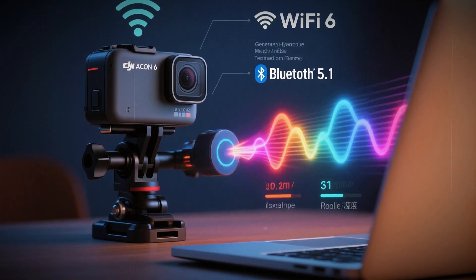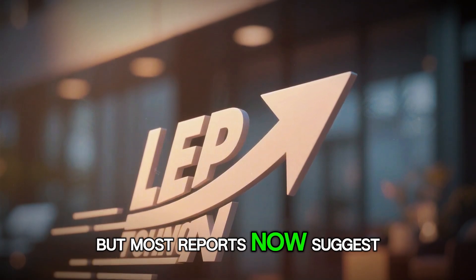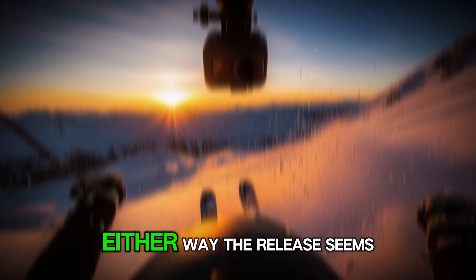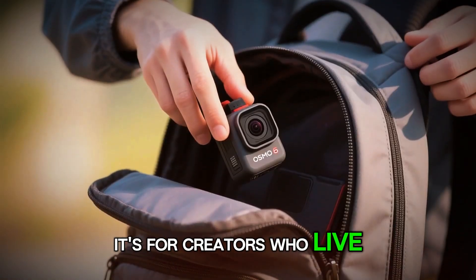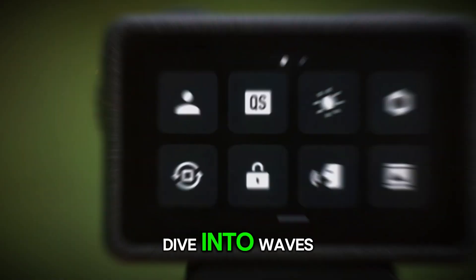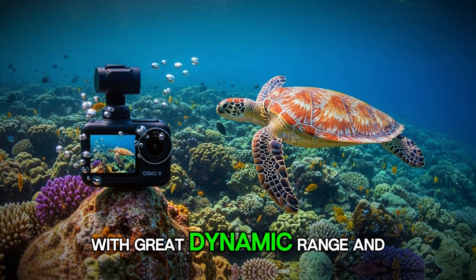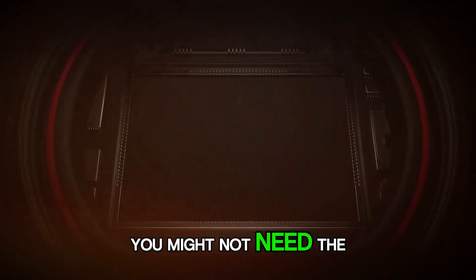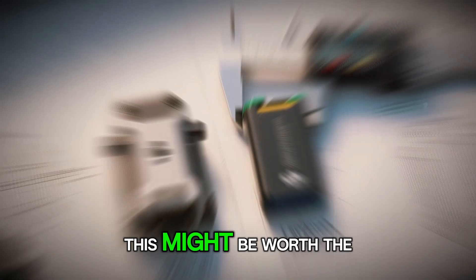Launch timing is another hot topic. Initially, insiders thought we'd see it in late summer 2025, but most reports now suggest a fall or October announcement, possibly alongside new DJI microphones or accessories. Either way, the release seems imminent. This camera is for creators who live for adventure — the ones who bike through mud, dive into waves, or film road trips through snow and heat. It's also for filmmakers and vloggers who want a powerful, compact second camera with great dynamic range and reliable stabilization.